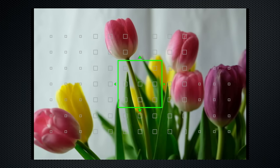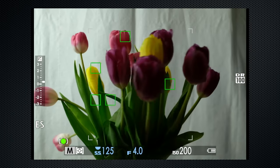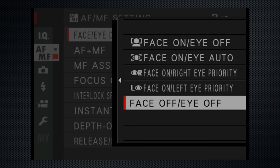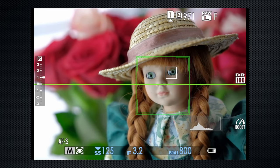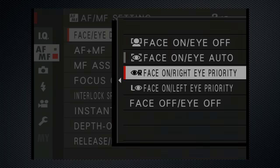Worth noting that the X-T2 reverts to 91 focus points in zone and wide tracking modes, and in video. Zone provides three by three, five by five, and seven by seven areas. Wide tracking covers the screen with active focus spots, which lock in single but dance in continuous focus mode. Face detect, on page two of the focus menu, can do face or face plus eye, and includes the ability to select the left or right eye. With firmware 2, face detect now also uses phase detection.